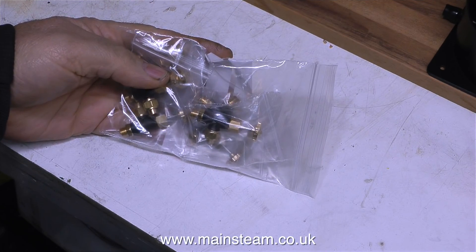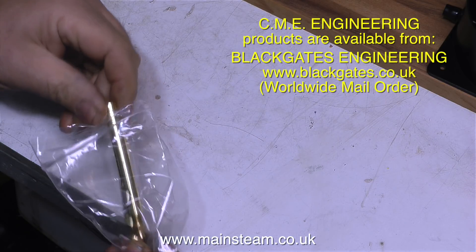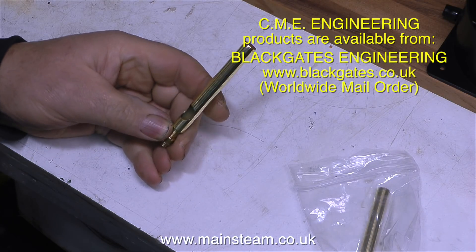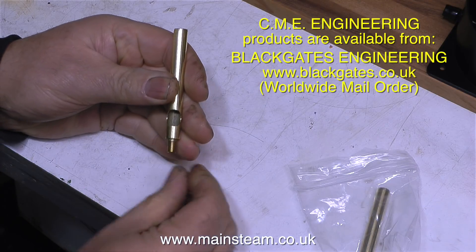The next thing on my Christmas list was some steam taps, because I'd run out of them. So I had a ride over to see Chris at CME Engineering and bought various other things too, like a pair of whistles. These are the smallest whistles that he does, and they're three-eighths of an inch in diameter. I'll show how I fit one of these whistles to the 504 boiler later on in the episode.